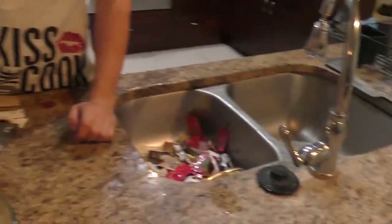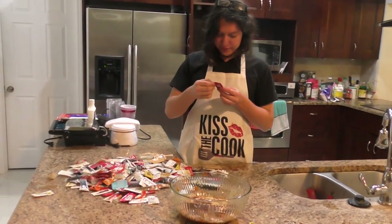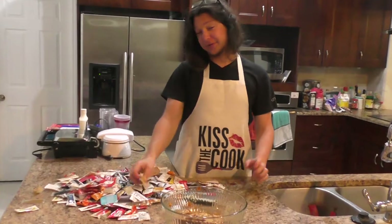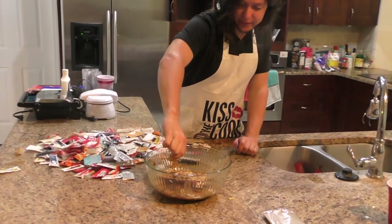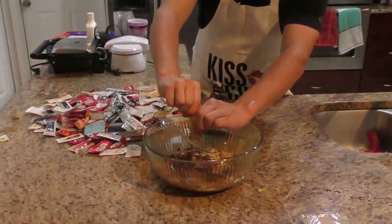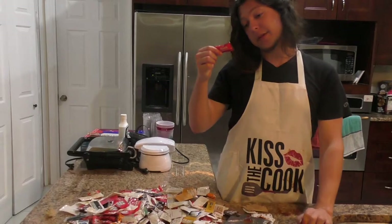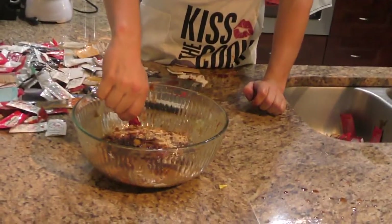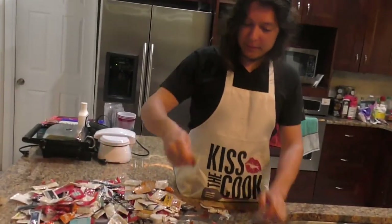Incredible. Heinz tomato ketchup — another all-time classic. I don't know if I'll ever get tired of that. We still have a lot to go. I don't think we're even halfway through. Kikkoman soy sauce — what can I say about Kikkoman soy sauce that hasn't been said before? Cholula — classic hot sauce, honestly the default hot sauce as far as I'm aware. Some people tell you Crystal, some people tell you Sriracha. This is not Heinz — this is Hunt's. Hunt's tomato ketchup. I don't know what they were smoking when they thought they could compete with Heinz.